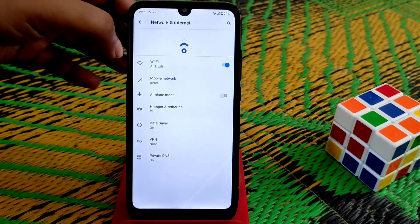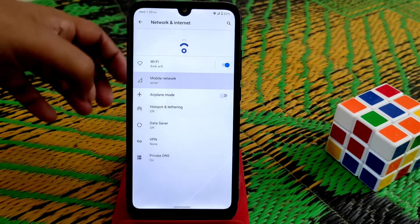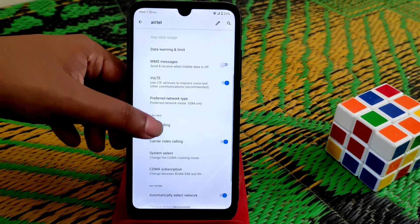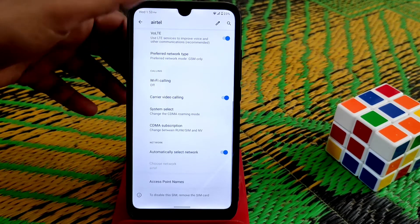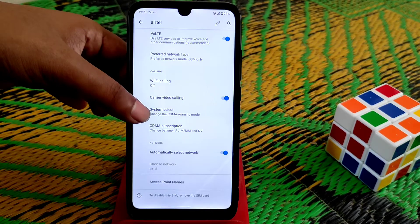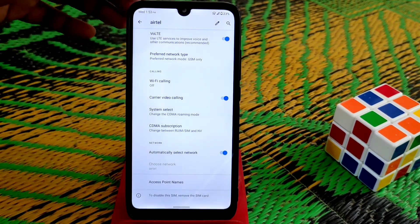On the network section, we have Wi-Fi and mobile data. We have VoLTE working and carrier video calling. Some of you guys keep asking whether carrier video calling is working or not — you guys can see it here, it is working. We have all the features.